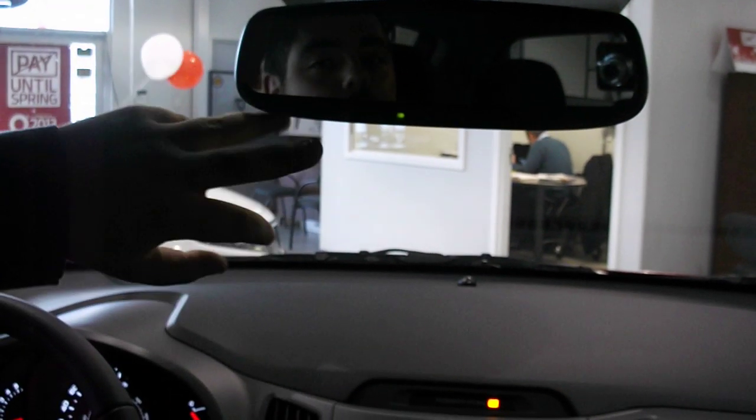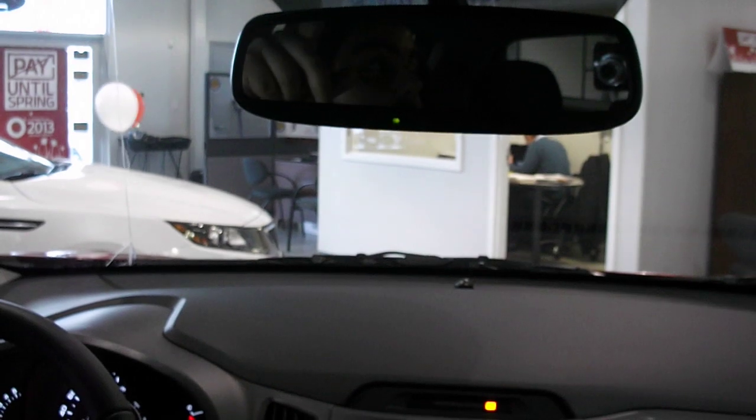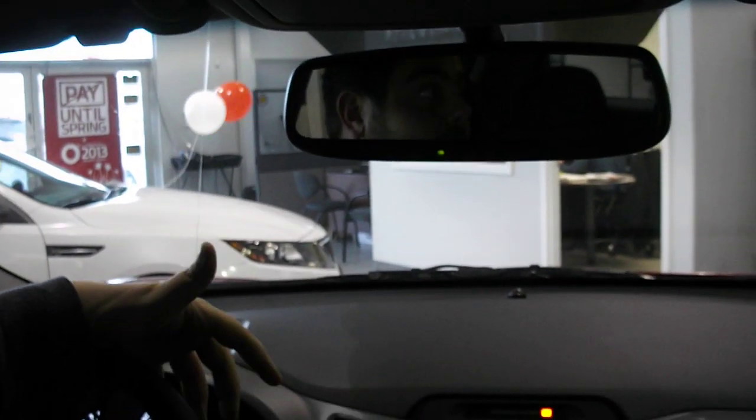The biggest feature of this is that you can actually use it to open your garage door without having that ugly clicker stuck up on the visors of your car.